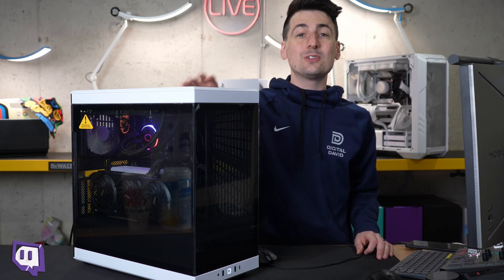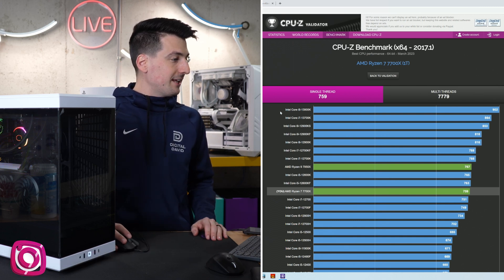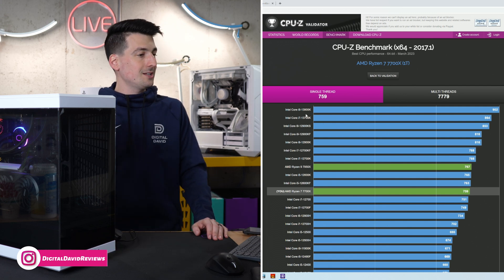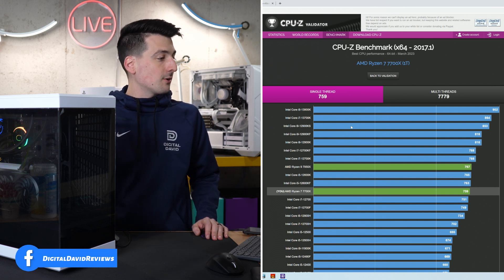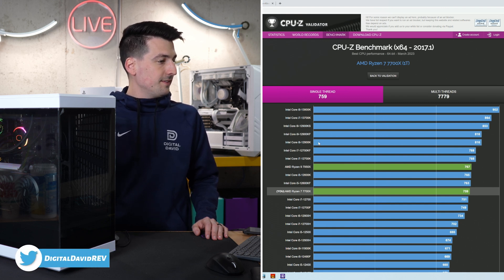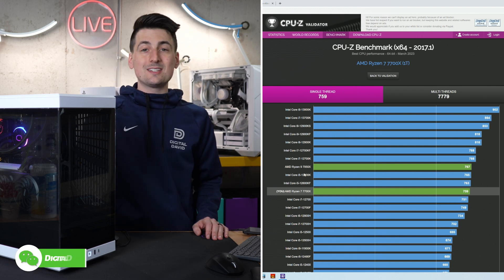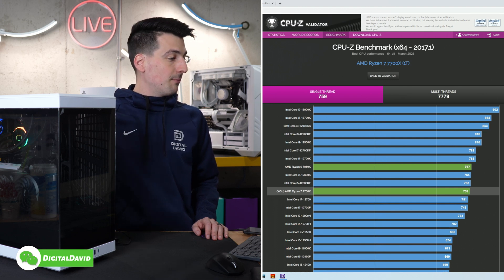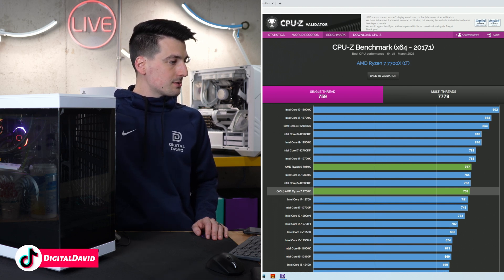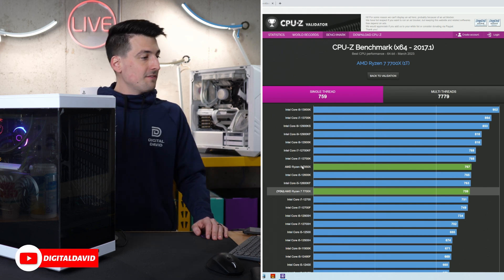Now let's compare that to other CPUs. Our single-thread score is highlighted on the chart right here. We're definitely in the top range, competing with Intel's best — the 13900K, followed by the 13700K, and then the 12900K, KF, and KS, all neck and neck right there. Our first AMD CPU on the chart is going to be the 7950X — as expected that's above our 7700X, but we're very close with some really fantastic CPUs from both AMD and Intel.